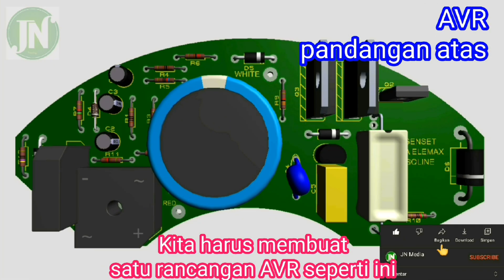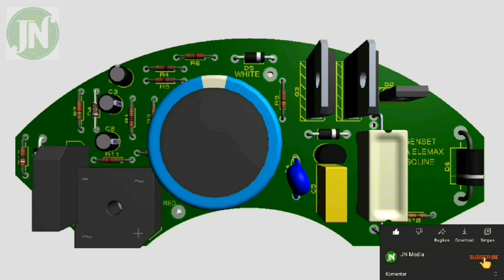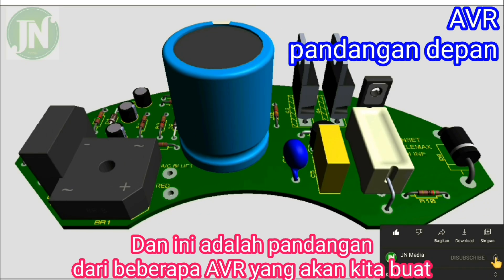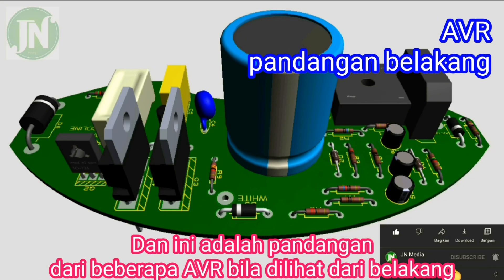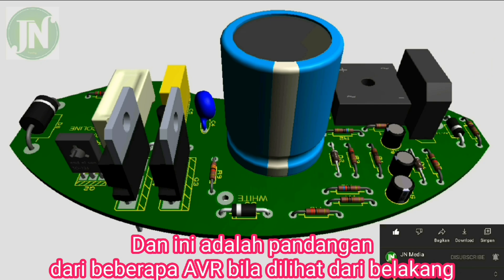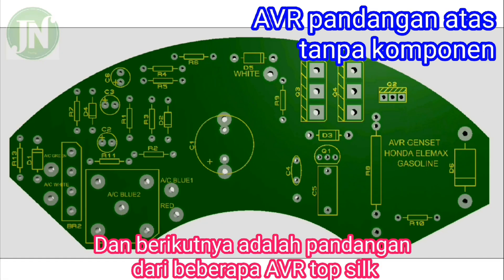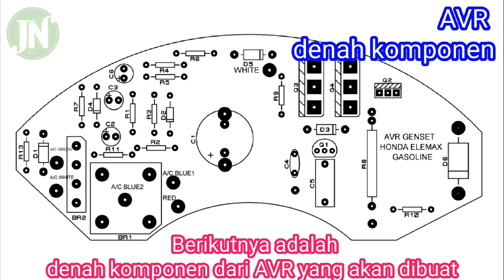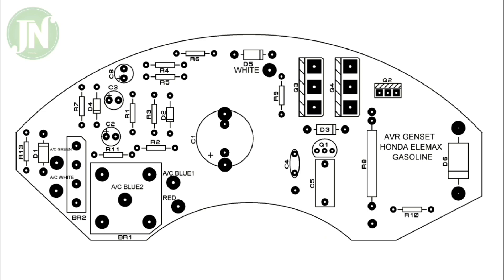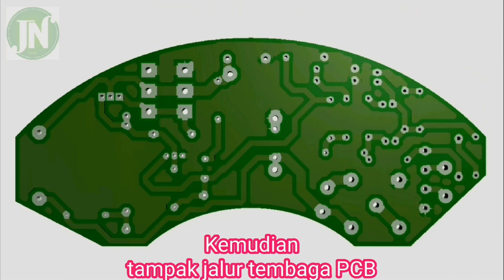There is a solution for all of them by creating a new AVR. Here, look at some of the AVR we are going to create — this is the AVR when viewed from behind, and the following is a view of some of the top PCB. This is the AVR component we are going to create; this is the bottom copper.